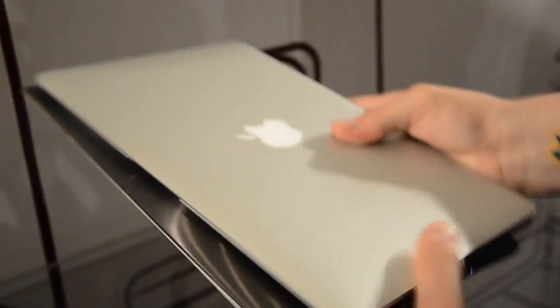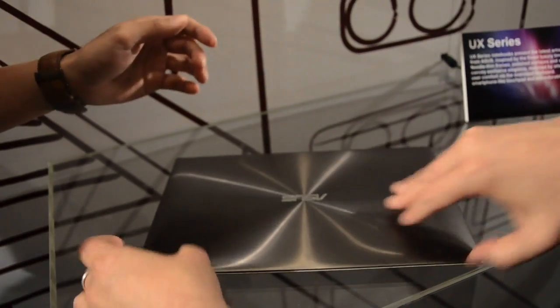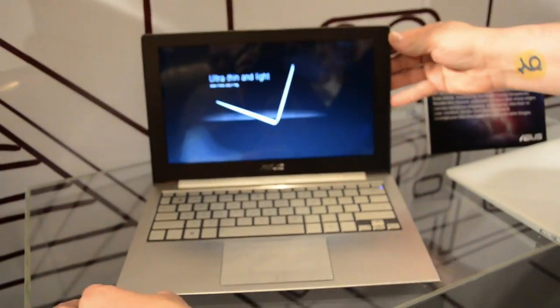But that's it — the Asus UX21 that I can't open easily. And there you go. Cheers.